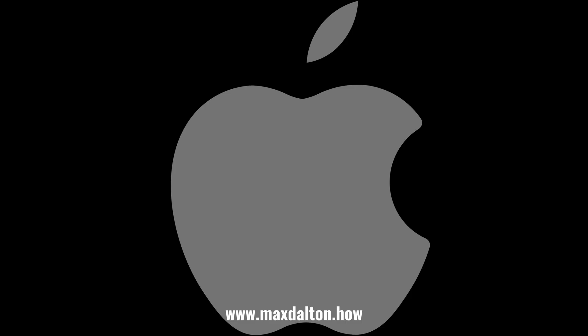Let me know if this video helped you out in the comments below. If you liked what you saw here, click the video links on the right side of the screen to check out another video, or click the logo on the left side of the screen to check out my tutorial website at www.maxdalton.how. I'll see you then.